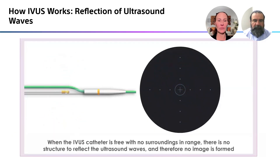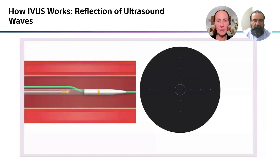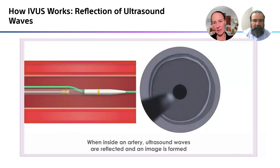It's ultrasound waves. When the catheter is free and not in the body or in an artery, the ultrasound waves get reflected and you don't see anything — they just pass right through. When they are reflected off the vessel wall, you begin to see an image being formed.